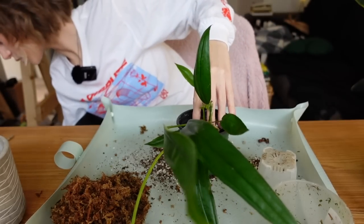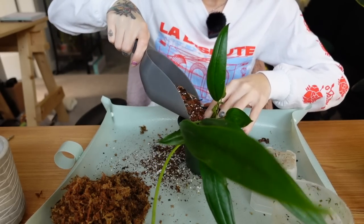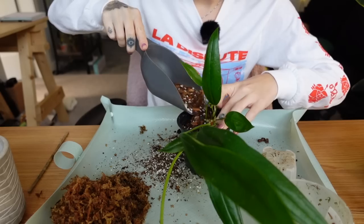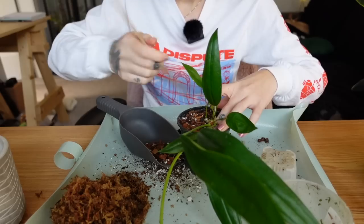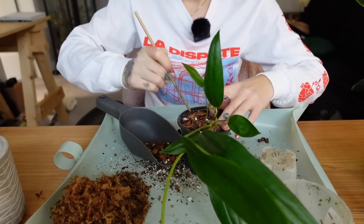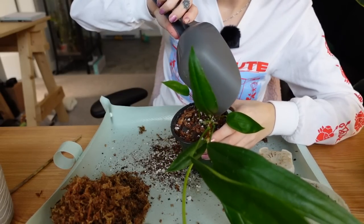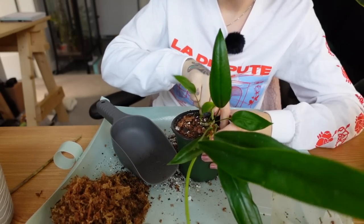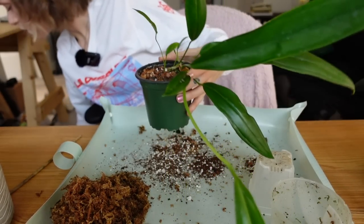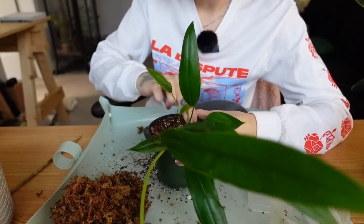Their roots grow so fast, especially when they're in a cabinet. I'm filling this up with potting mix, making sure it's all filled in around the sides with the chopstick. Repotting plants is so satisfying, especially when it's an aesthetic upgrade. That's something I really want to focus on this year — plant display, getting plants into nicer planters, or doing DIY things to make nicer planters.